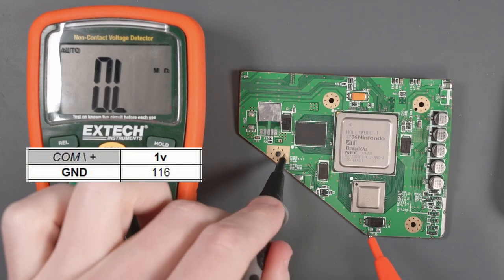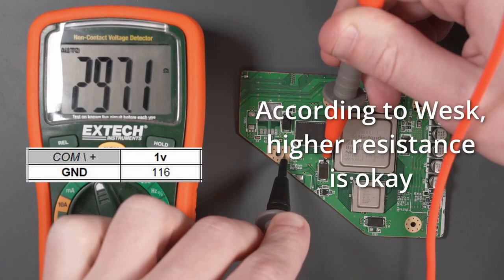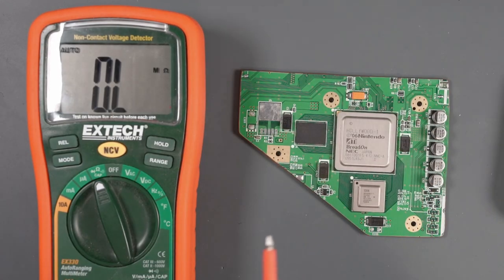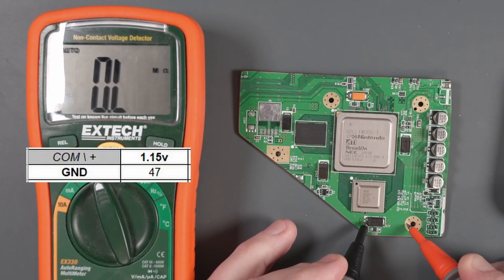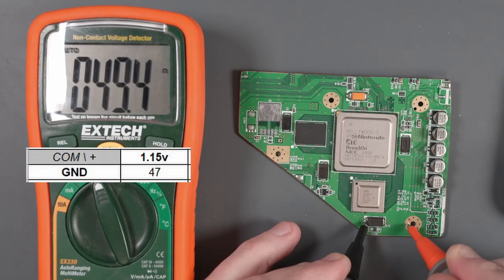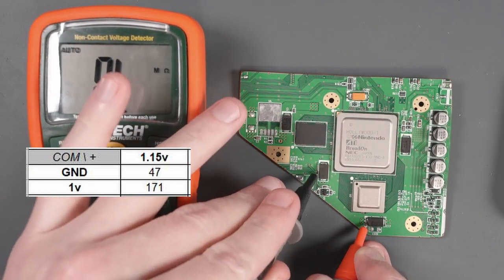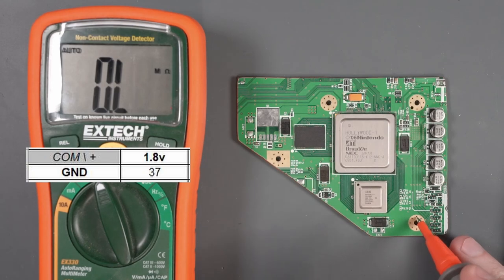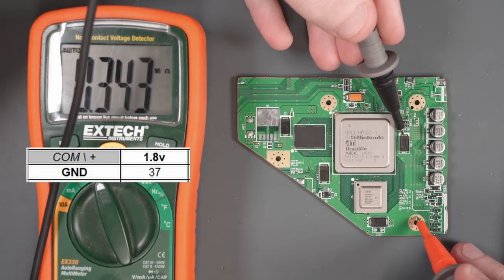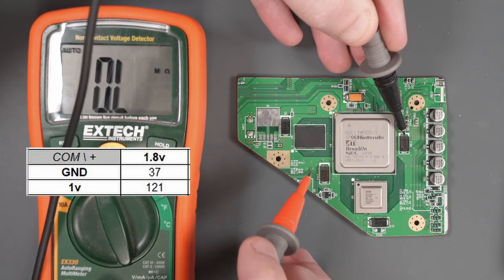Let's do the 1-volt line first — ground probe here, positive probe right around here. It's reading 267 ohms, which looks a bit high. Now let's check 1.15 volts, which reads 49.5 ohms — right about what we expect at 47 ohms. We can also check the resistance between 1.15 and 1 volt: 430 kilohms. Let's check 1.8 volts next — about 36 ohms, which is right about the expected 37 ohms on the diagram.